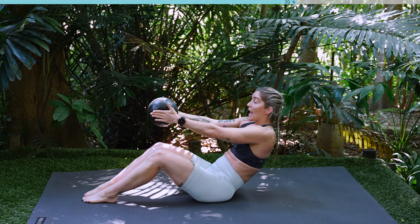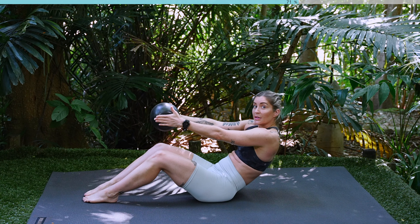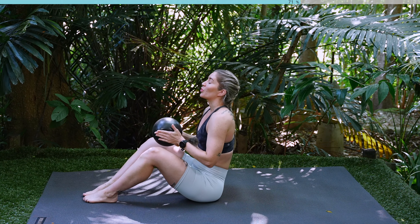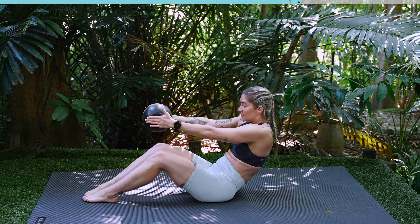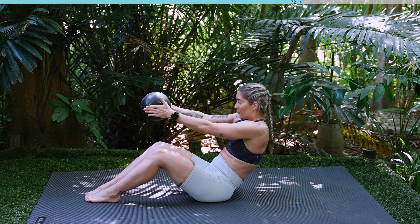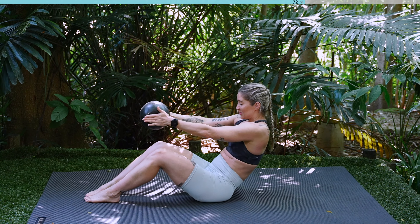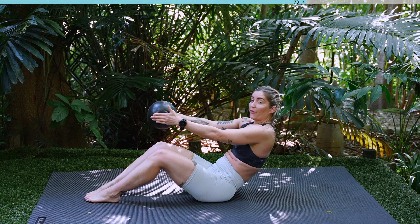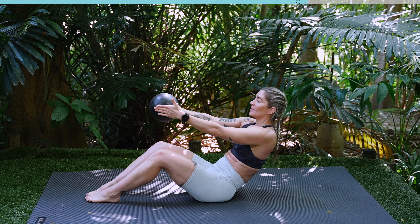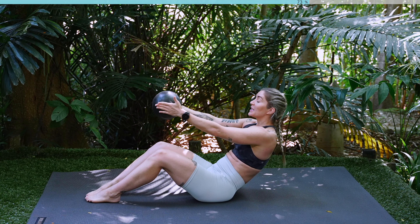Inhale, lift, squeeze the ball, tuck the tailbone under, roll back halfway. Inhale and exhale, breathe in and out. We're going to be holding that half roll back in five and four. Squeeze the ball, three, two, last one. Hold that half roll back. Roll those shoulders back, squeeze the ball. Pulse, pulse, pulse. We've got ten, nine, eight, seven, six, five, four, three, two, one.